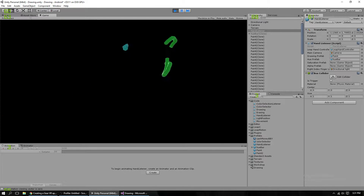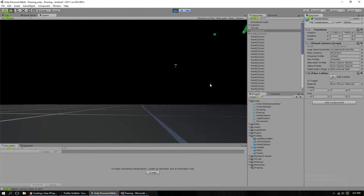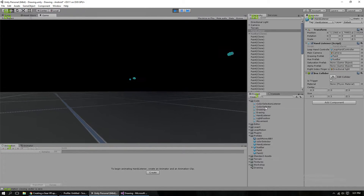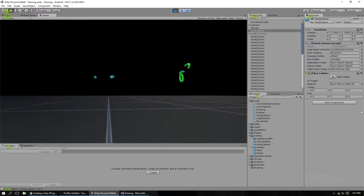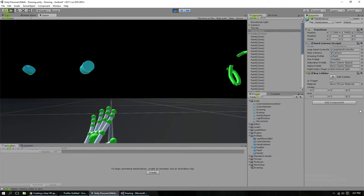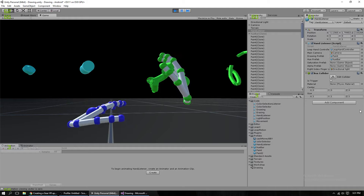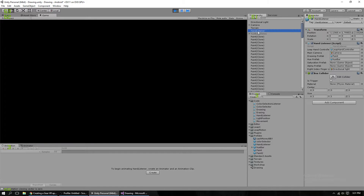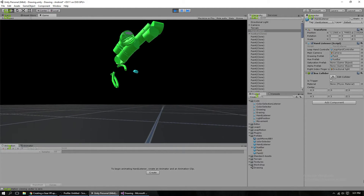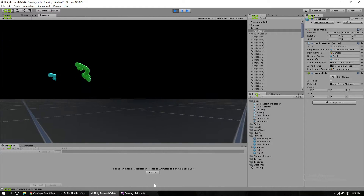Those are the main differences in terms of user capability. In terms of Unity, the code used to be in different pieces before — there were probably four or five different pieces of code, each put on each hand. Now it's all taken care of by the hand listener, which is now an empty game object. Don't know why it has a box collider, but it listens to the hands and does all the drawings and stuff now.